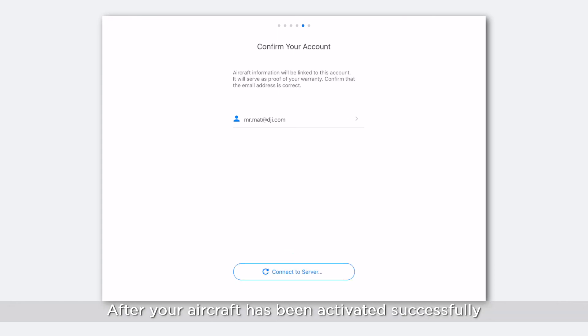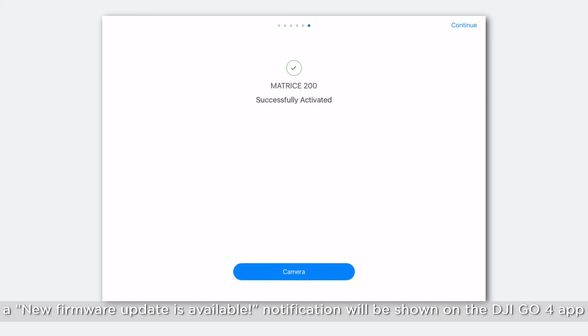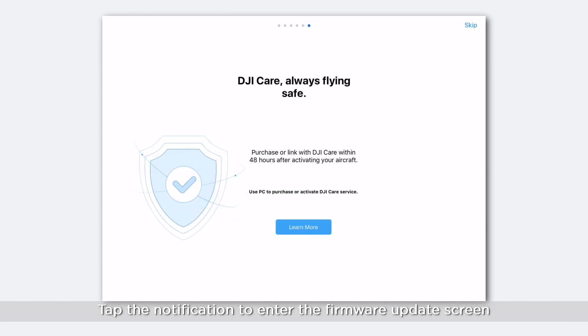After your aircraft has been activated successfully, if a new firmware is available, a firmware update notification will be shown on your DJI GO 4 app. Tap the notification to enter the firmware update screen.